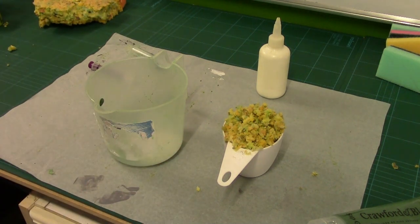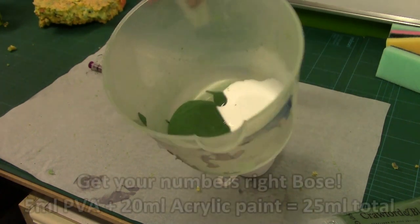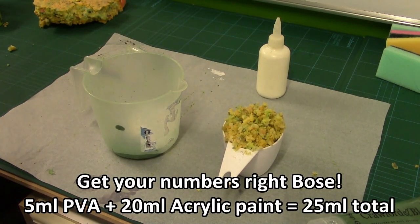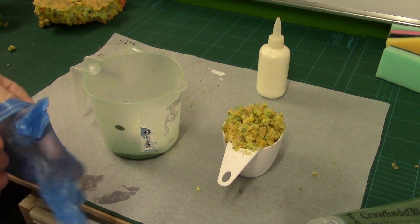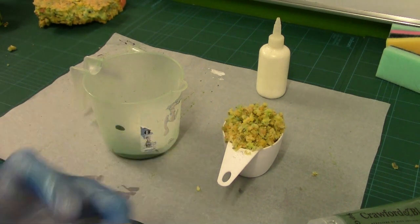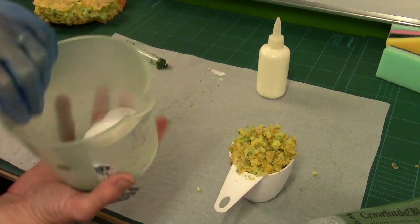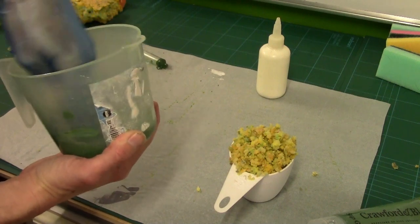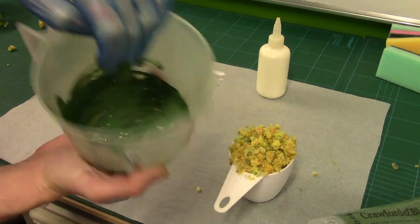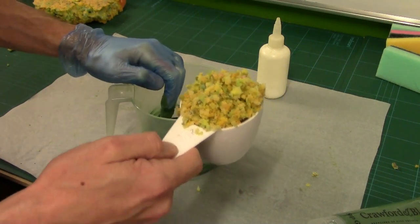So, 5ml of PVA and 20ml of acrylic paint. If you're using emulsion, you need to almost double the amount. The reason it's beneficial to have the foam damp and not dry is that the moisture inside the foam helps carry the paint and the pigment through. So first, let me mix the paint and PVA together — that's 25ml in total to 250ml, a one to ten ratio.